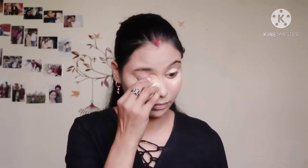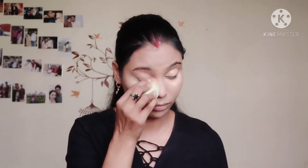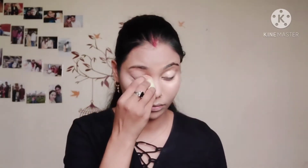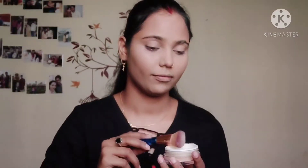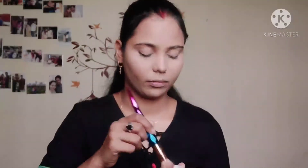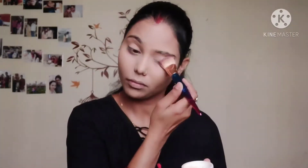After applying the concealer, I will blend it with a gel blender. Then I will set it with loose powder, and under the eyes I will also apply loose powder, so that when I apply eye shadow next and it falls on my face, I can clean it easily.